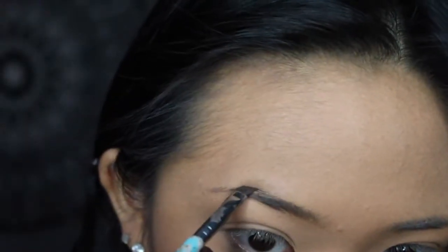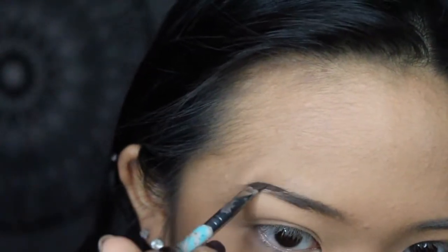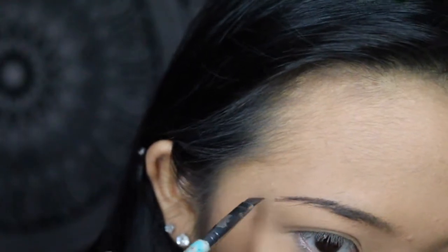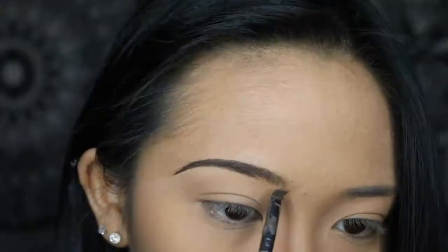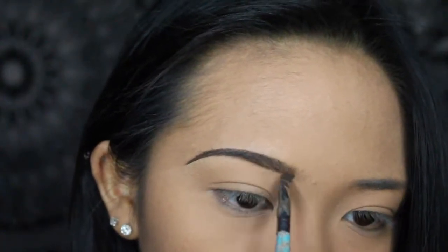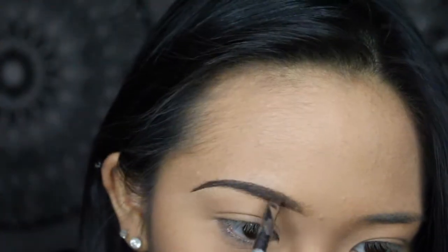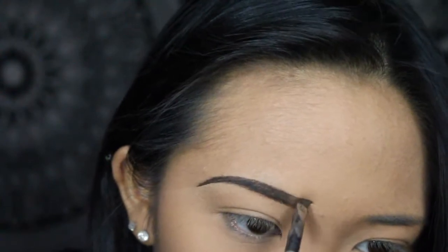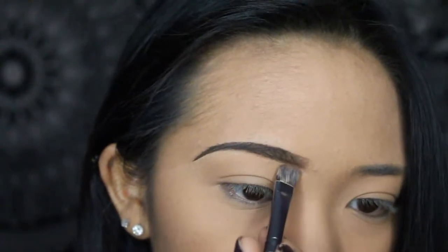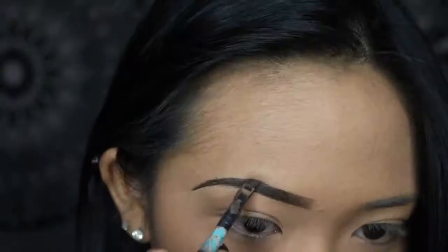Taking my NYX brow pomade, I am just filling in my non-existent eyebrows that I plucked off in 7th grade, trying to give my eyebrows some life. Adding some ends onto them, cleaning them up a bit with concealer and a brush, and filling in the insides. This brow routine that I have is honestly my holy grail, because it literally makes my face — it's what frames my face.